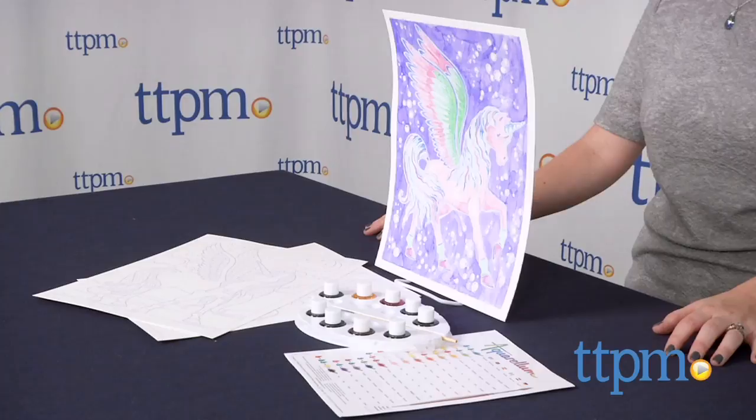For more information and current pricing, visit TTPM, and subscribe to our YouTube channel for more great toy reviews every day.